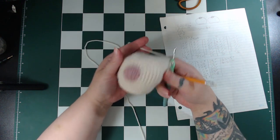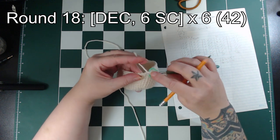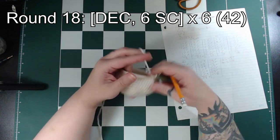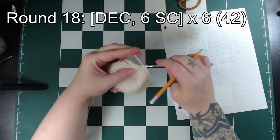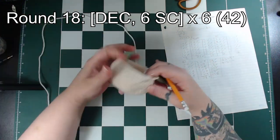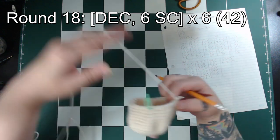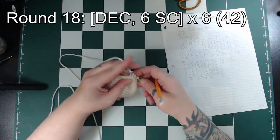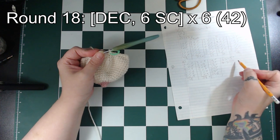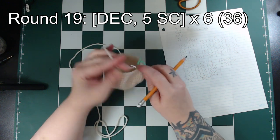For round 18 we're decreasing by 6 again, so we'll start with a decrease, then single crochet in the next 6 stitches, repeated 6 times. That will leave us with 42 stitches. The next round is a decrease followed by 5 single crochet, repeated 6 times around.